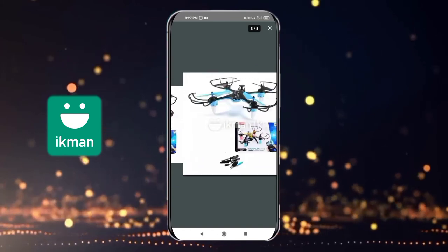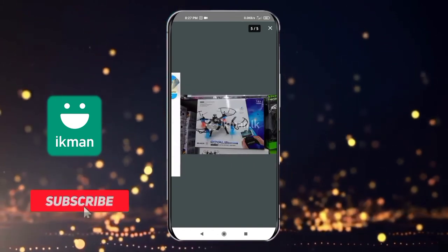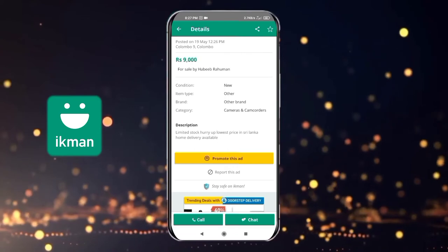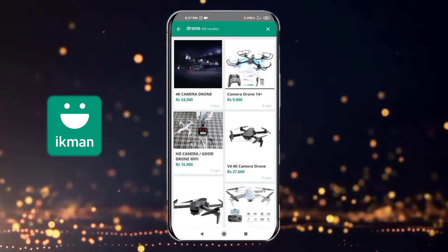This is a sticker design. This is a specification. This is a limited stock. This is a price.